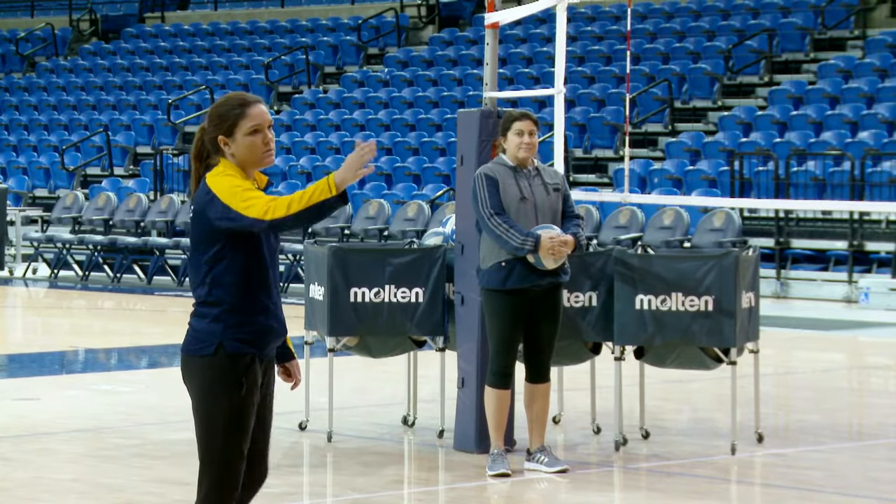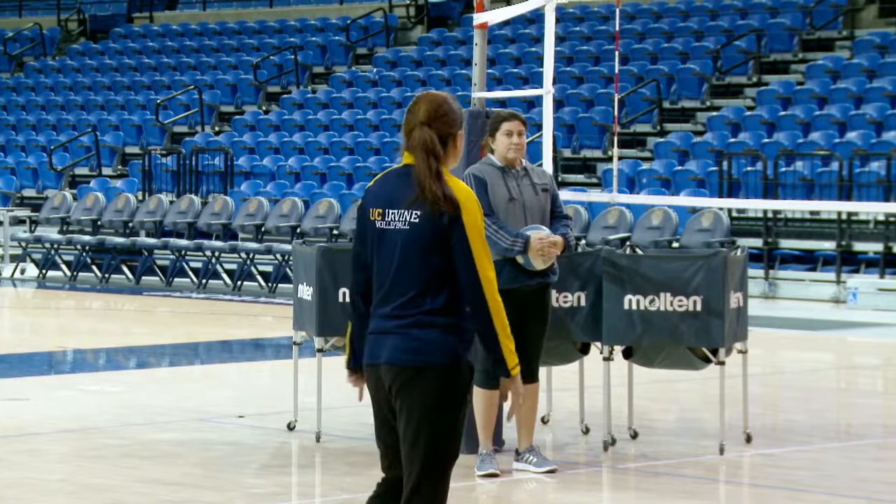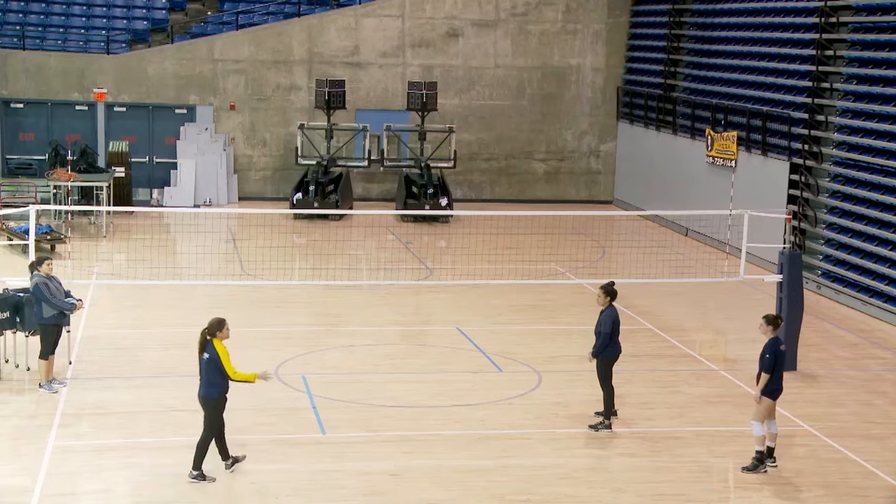We'll flip it so the setter has to come in from right front and set the ball, and then we'll do a variation.